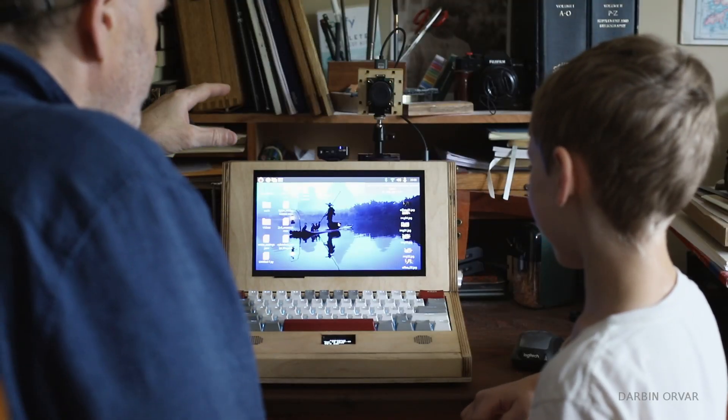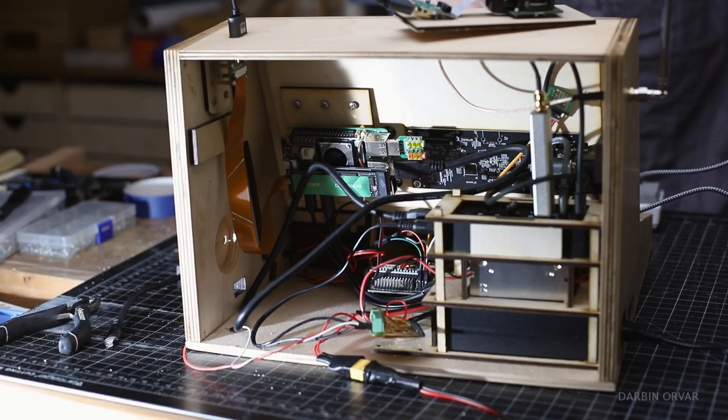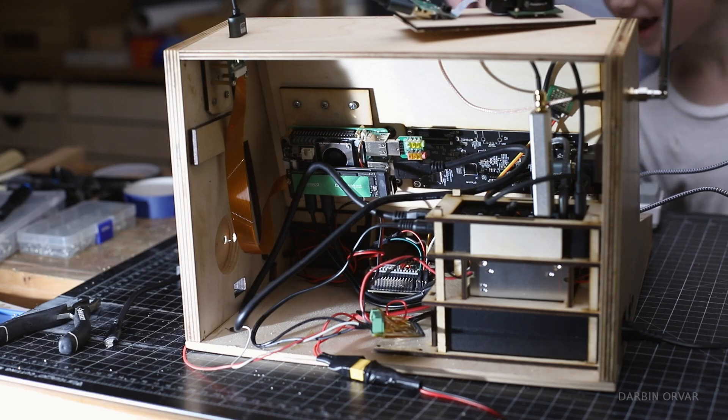So here we are. This is the definition of a DIY computer. Look at that — we got our first success.